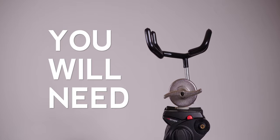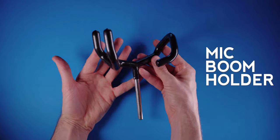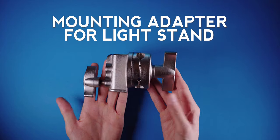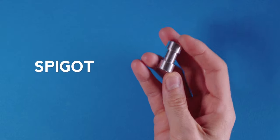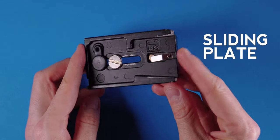To make this attachment you will need the following: a microphone boom pole support holder, a grip head mounting adapter normally used with a light stand, a tripod screw thread adapter set which includes this spigot, and a base plate from your tripod.